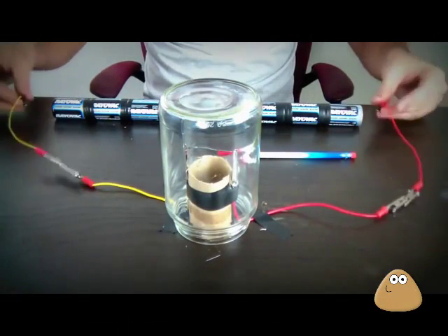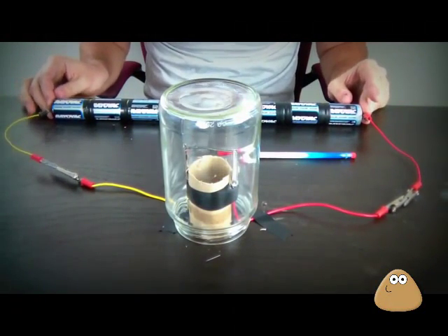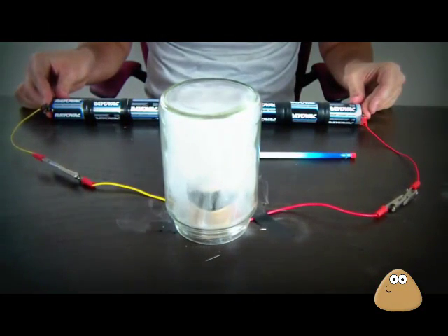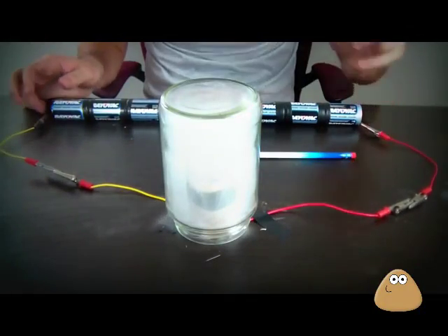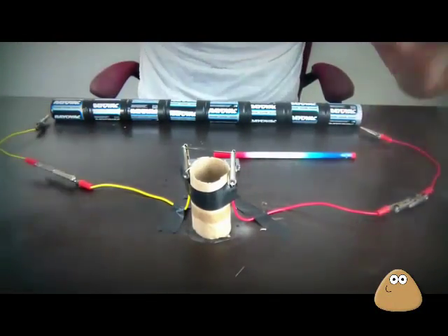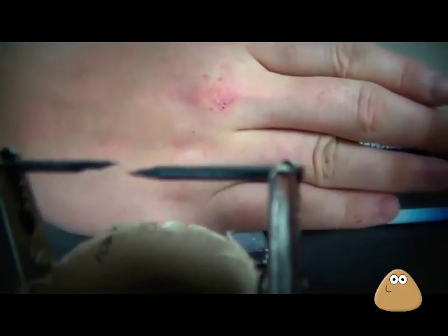We're gonna put the glass on top to make it like a light bulb, then plug it to the wire set. It's turning on — but guess what? It didn't work at all. It just exploded and broke in half.